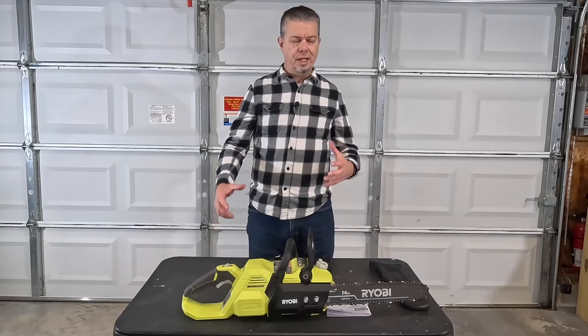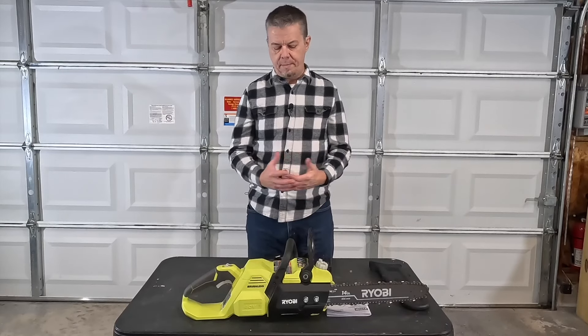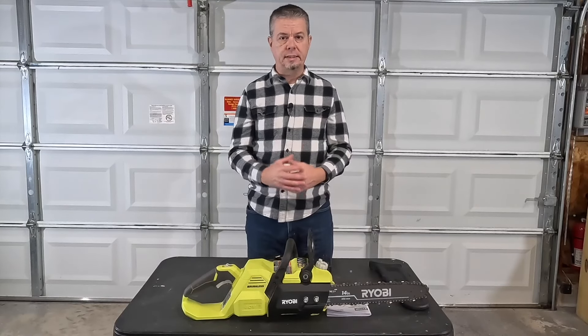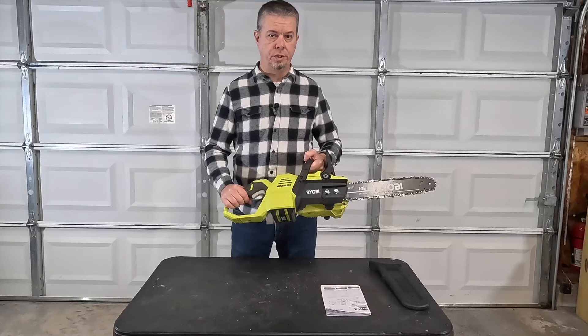Now let's talk about what I don't like. First, it's really noisy for an electric chainsaw. I guess that's to be expected — the motor has to hit a certain RPM and the bar does make a lot of noise. I was just surprised how noisy this is. You will definitely need hearing protection when using it.